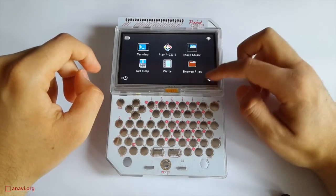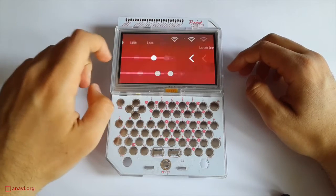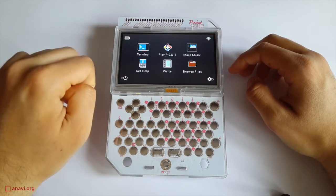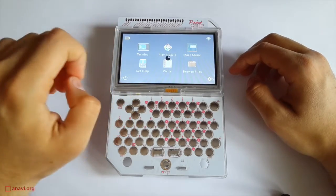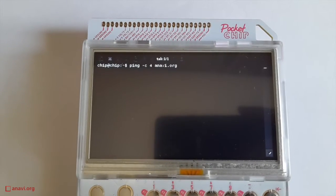You can connect to Wi-Fi, but beware there is no web browser. The lack of a web browser is really frustrating. This is the first mobile device with a display and without a browser that I've seen in ages. I connected it to my Wi-Fi.